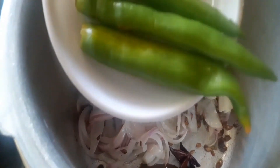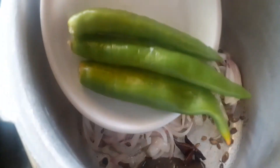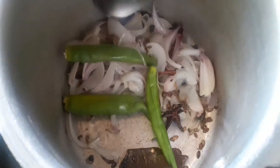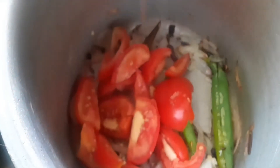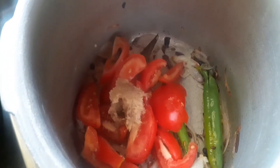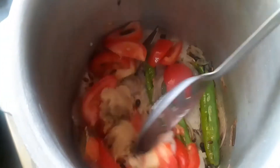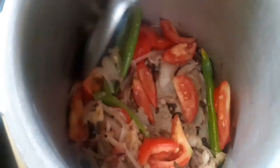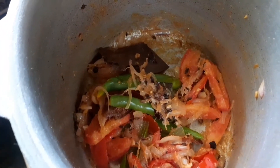Add a small onion (vengaya). You can add green chili and tomato (thakali). Add 1 teaspoon of ginger paste. Sauté everything until soft.